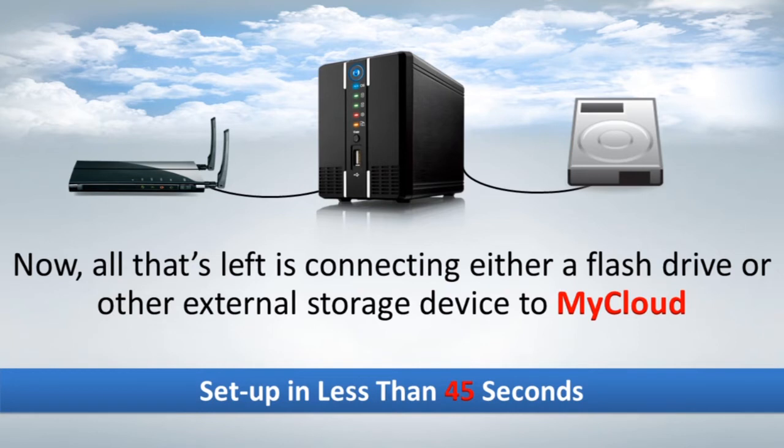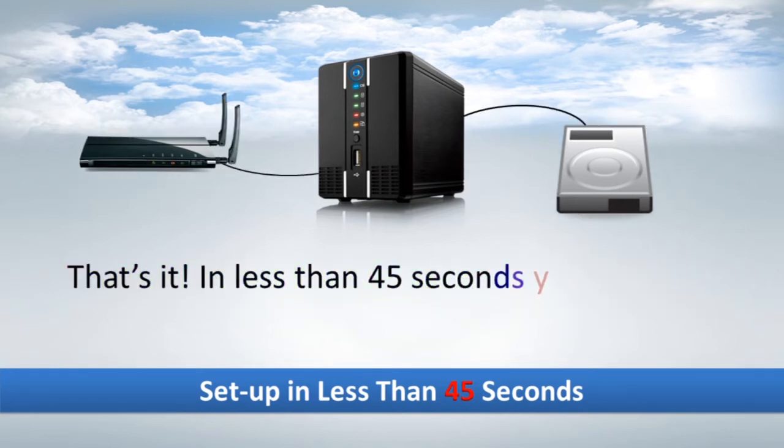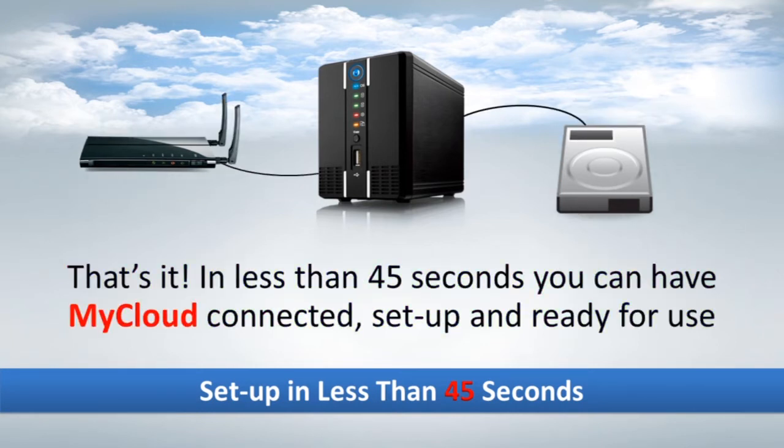That's it. In less than 45 seconds, you can have MyCloud connected, set up, and ready for use.